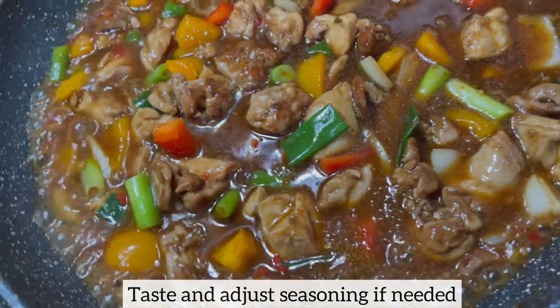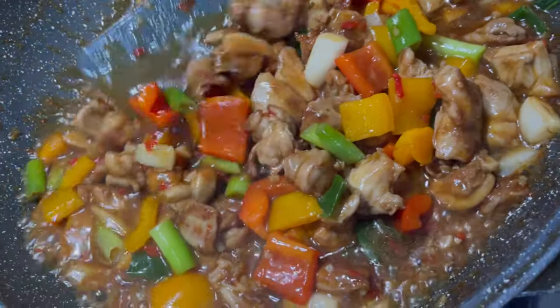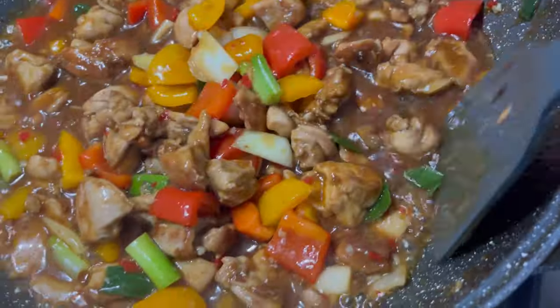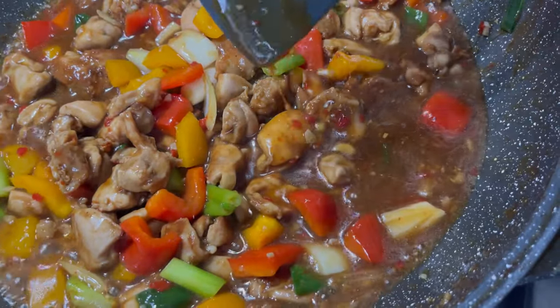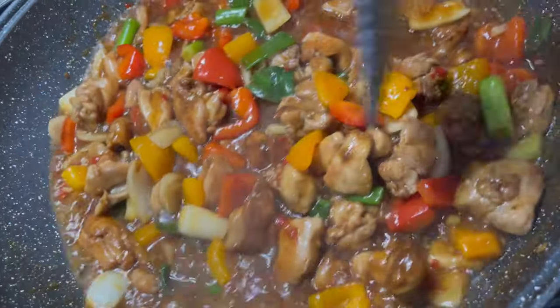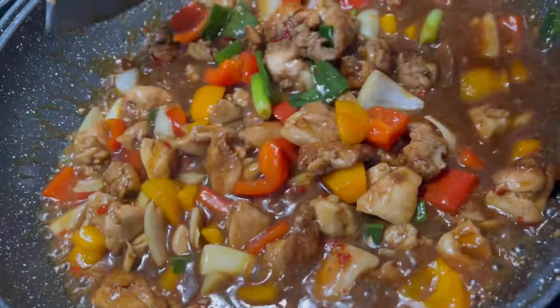It just smells incredible! I'm giving it a good stir so you can see how beautiful this sauce looks. I like my chicken sauce to have enough sauce on it, so when I'm eating it with any side dish of my choice I do have enough sauce — that's why I used enough water when making the sauce. And this is ready — enjoy it with any side dish of your choice!